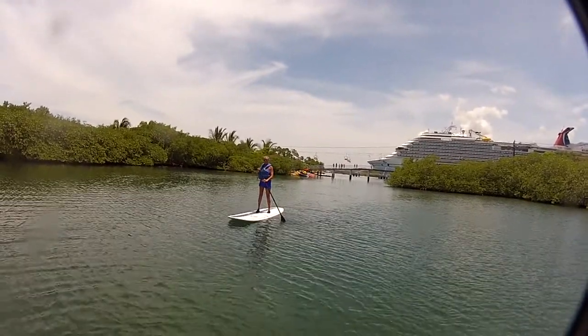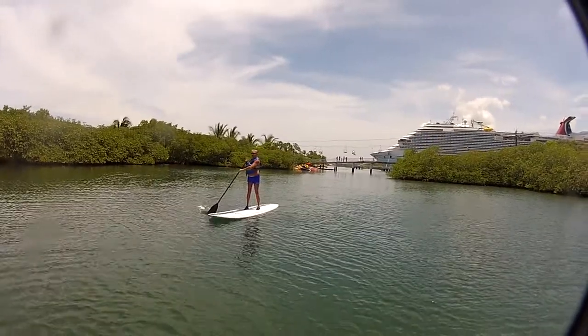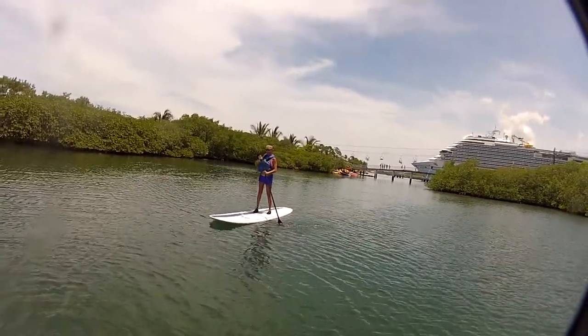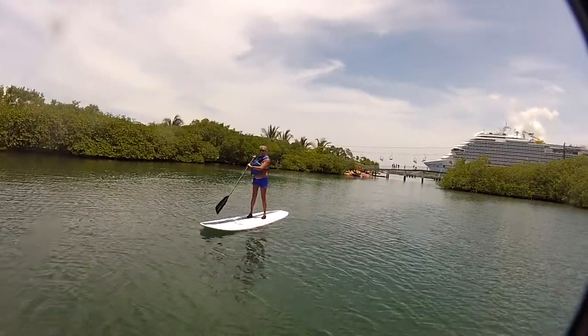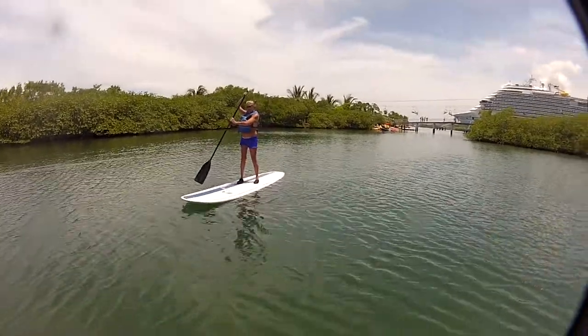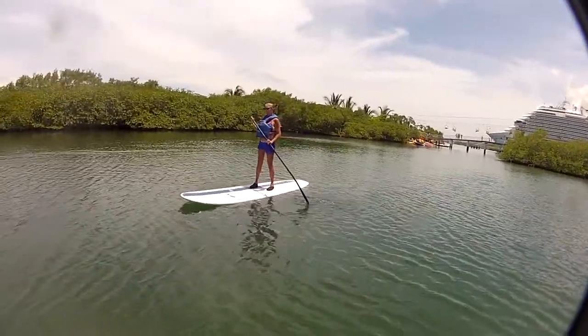You paddleboard! It's not very deep. I can see the bottom. Probably the shallower here.